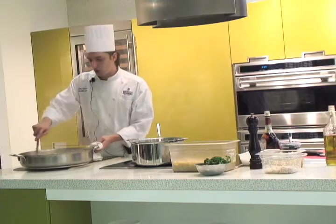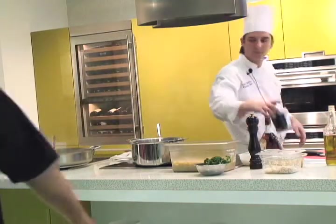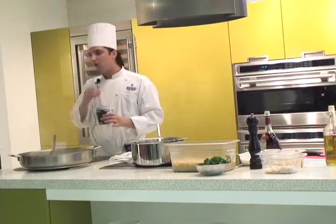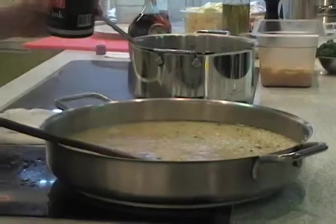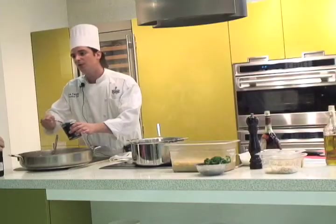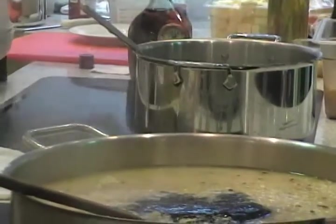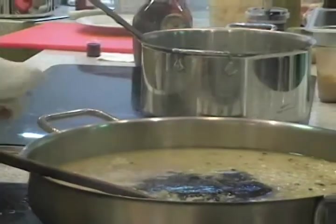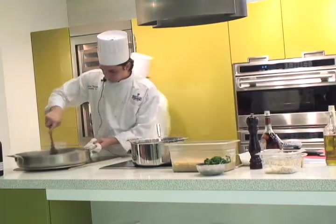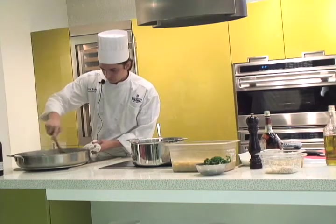Now it's time to go over the risotto. We put squid ink inside. Whenever you use squid ink, don't do too much, because it's very strong. Let's move — I'm doing this for like 50 people. That's Swiss style.